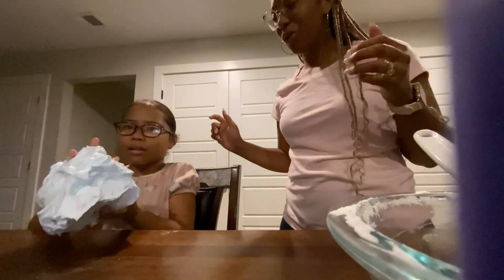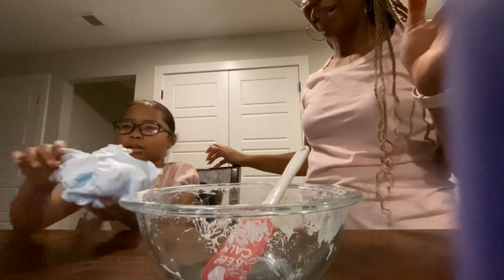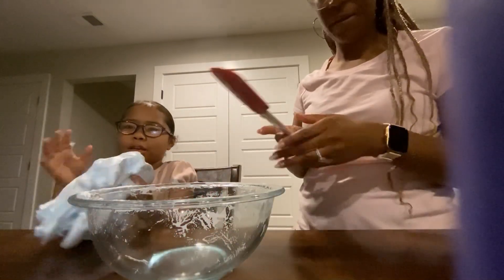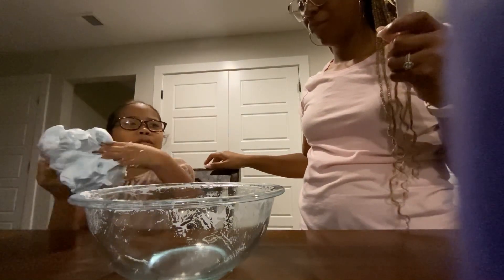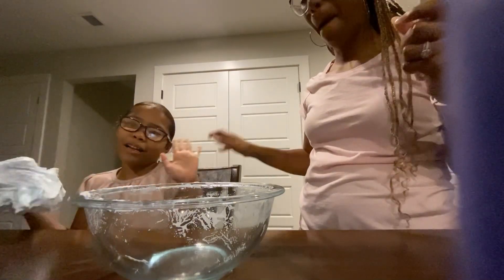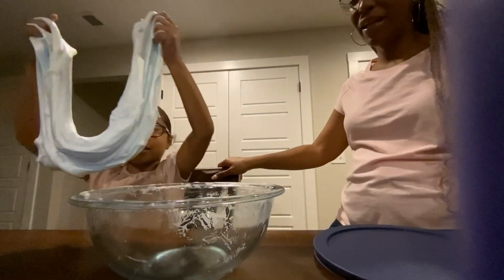So far it's very cool — it's fluffy and she can move it around in her hands. How do you like it? I do like it, but I think we have to work with it tomorrow. Guys, we'll see you tomorrow and hopefully everything turns out good. See ya! Bye!